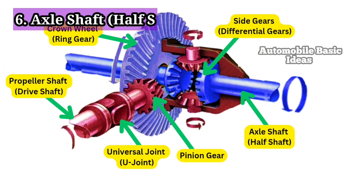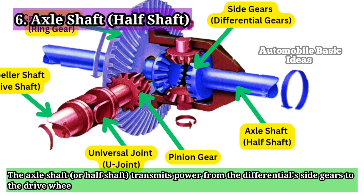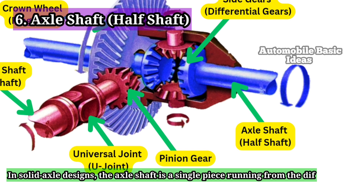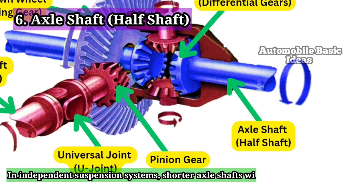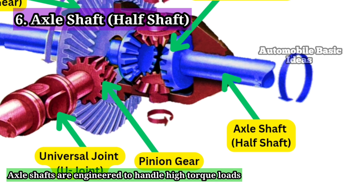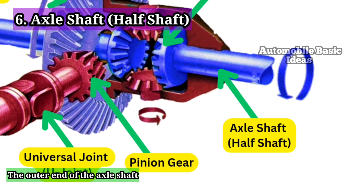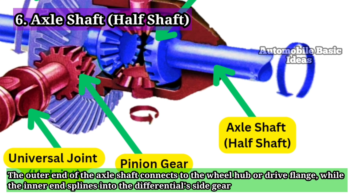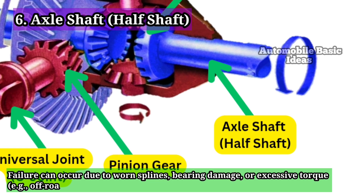6. Axle Shaft / Half Shaft. The axle shaft, or half shaft, transmits power from the differential side gears to the drive wheels. In solid axle designs, the axle shaft is a single piece running from the differential to the wheel hub. In independent suspension systems, shorter axle shafts with CV joints are used to accommodate wheel movement. Axle shafts are engineered to handle high torque loads and are often hollow to reduce weight while maintaining strength. The outer end connects to the wheel hub or drive flange, while the inner end splines into the differential side gear. Failure can occur due to worn splines, bearing damage, or excessive torque, e.g., off-road use.